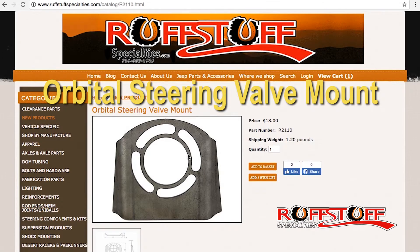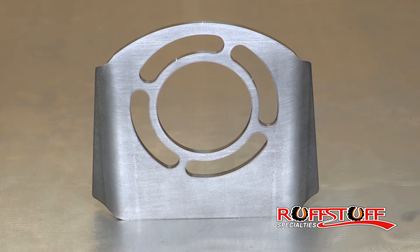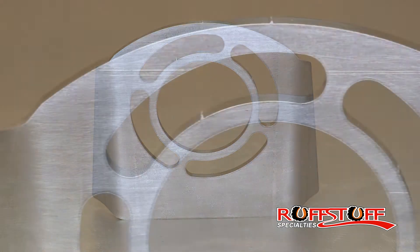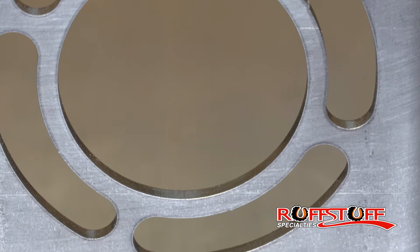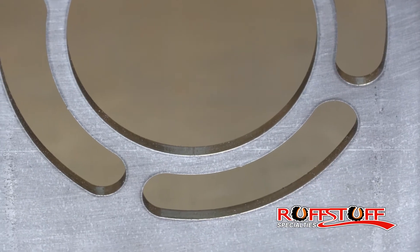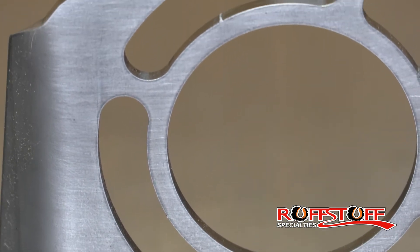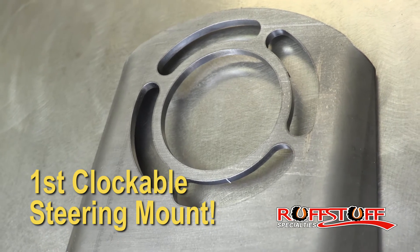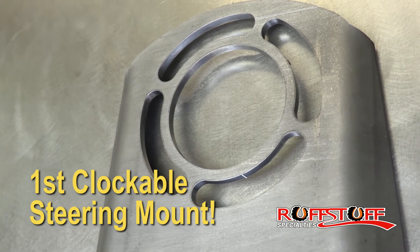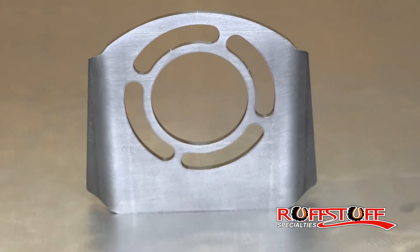Right here we're looking at the orbital steering valve mount. Kind of unique and kind of similar to what you're used to, but better in a couple of ways. Just take a look at it. If you notice here, we've got four long oval half-round holes. Those are the four mounting bolts. What the big deal is, you can clock your orbital, so you can keep the hoses in the place that's right for you — not in the place they come out, but the place you need them to come out.